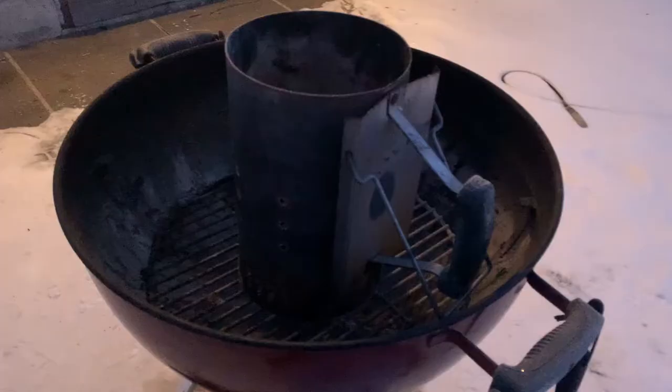Good morning everybody, welcome back to Barbecuing with Ben. A few weeks ago I did some beef short ribs — we just took pictures, didn't do a video. I figured we would do a video, they're pretty fun to make. We did them on the rotisserie, so we're going to show you how to set up the rotisserie today for beef ribs. Let's get started.